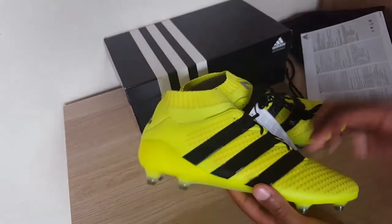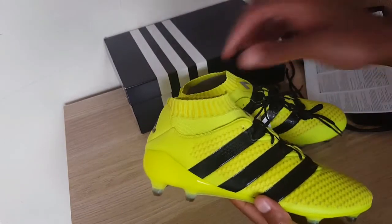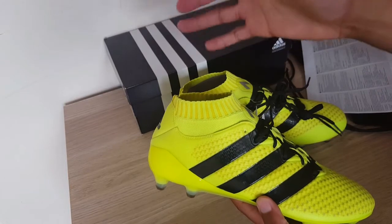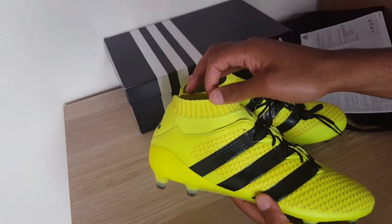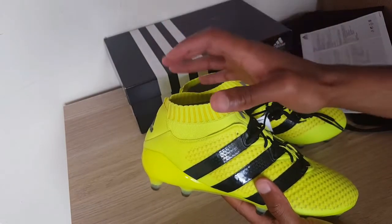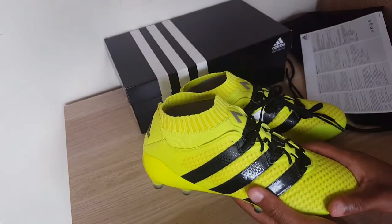Thirdly, this boot has the Primeknit sock. Everyone thinks it may just be a sock built for comfort, but the Primeknit sock is also here for stability. We all know some football boots like to slip around — the Primeknit sock gives you pure comfort and also stability, which adds to the lockdown that the knit zones provide.